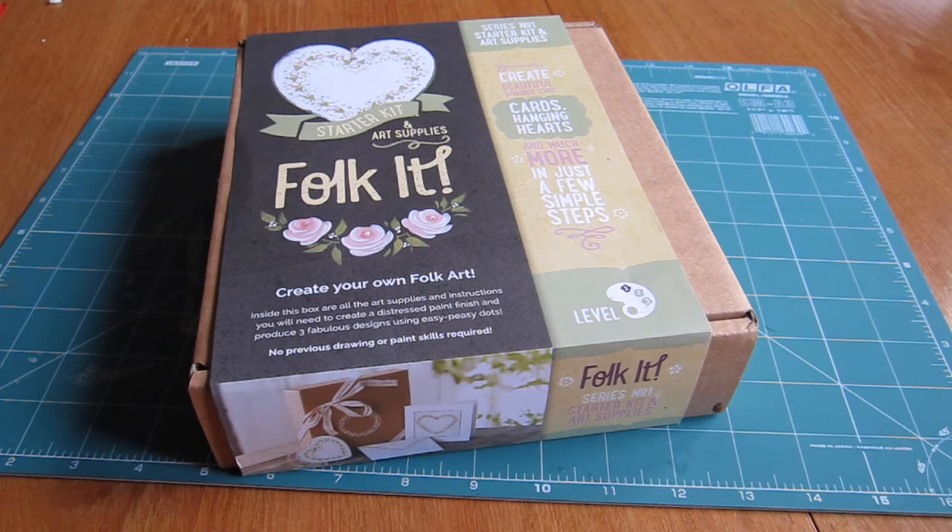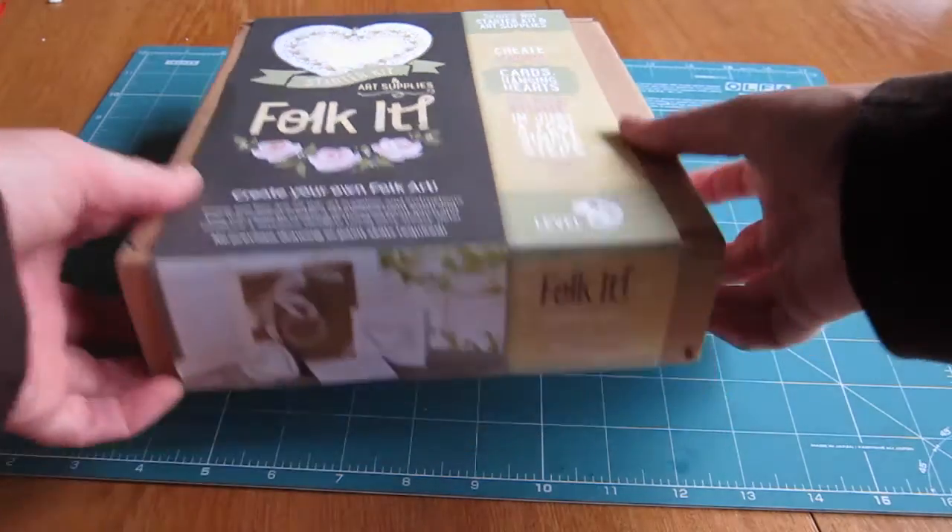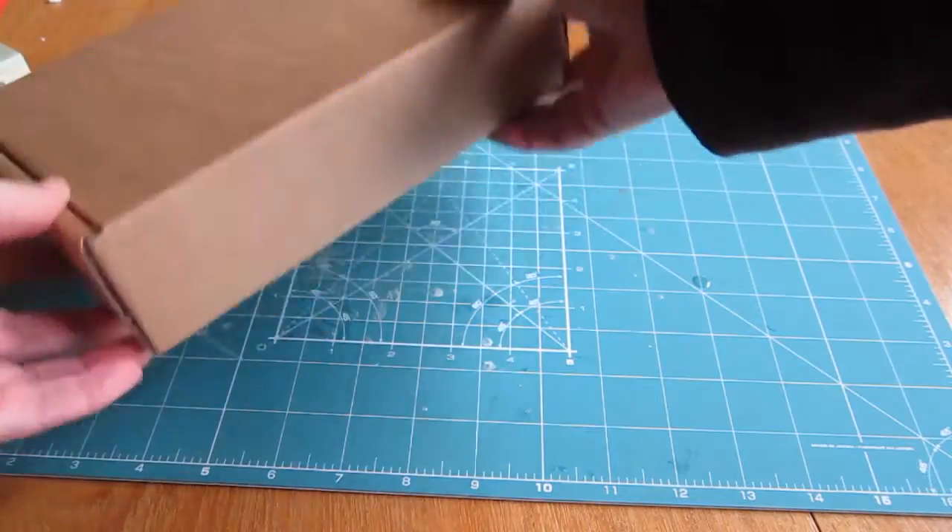We've teamed up with Fauxkit to bring you a fantastic special offer on their fab starter kit. Let's have a look inside and see what you get with this offer.